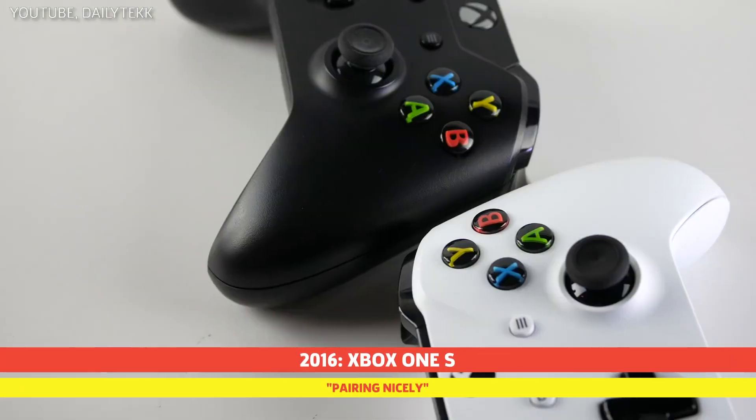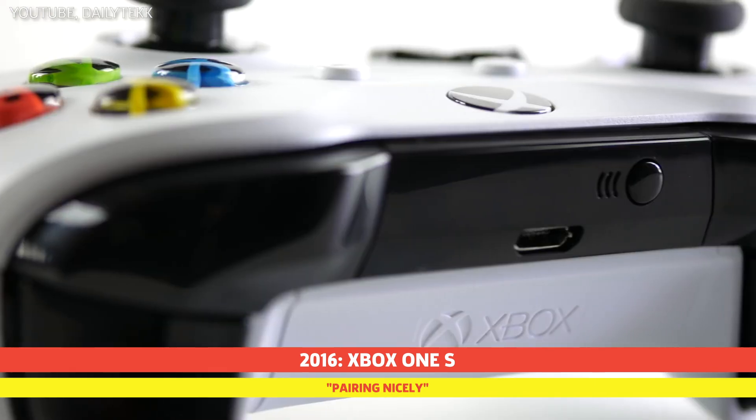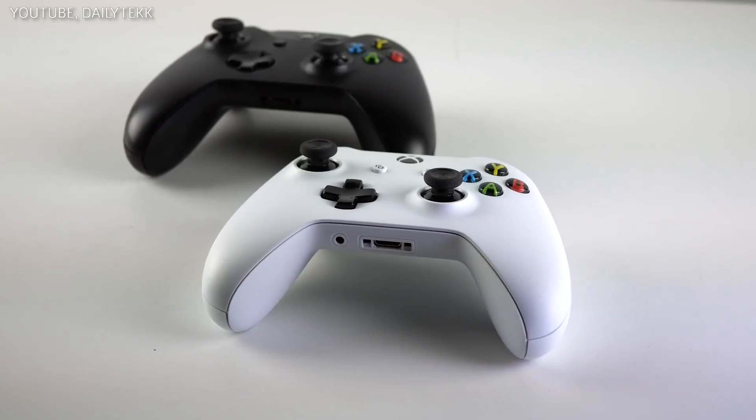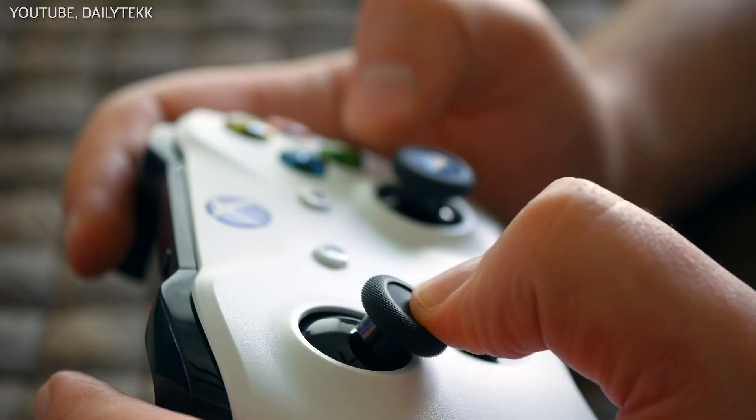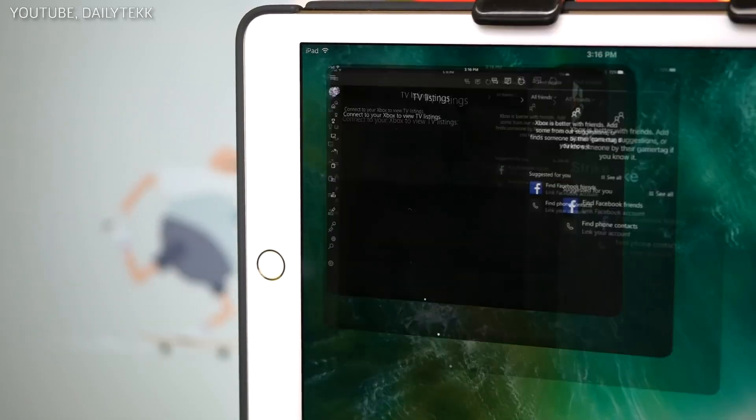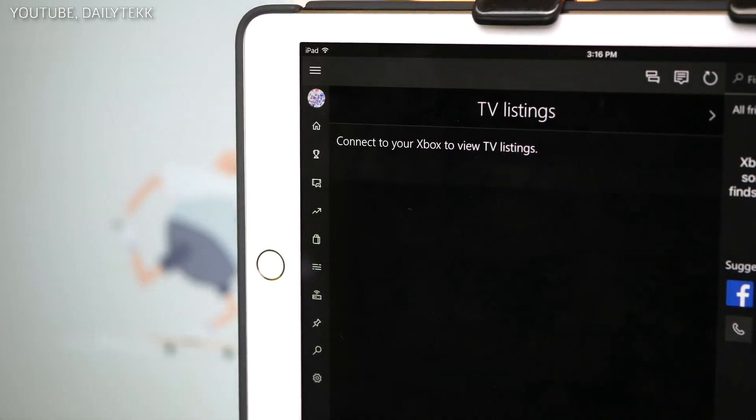This device was bundled with the upgraded Xbox One S consoles and had very little difference to the original Xbox One controllers, with the exception of updated texture grips and Bluetooth capability, allowing users an alternative to the wireless adapter when pairing it to PC.